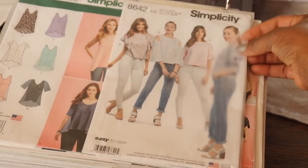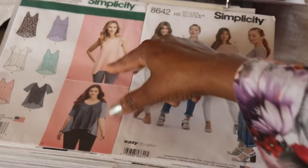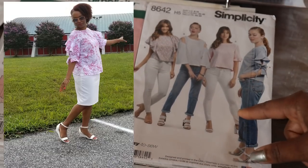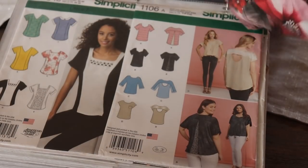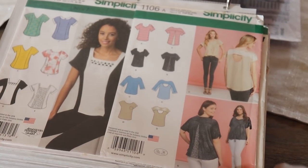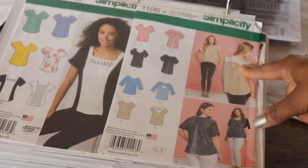The next one is Simplicity 1107. I made this pattern this summer. I did View C but omitted all the seam lines in the middle and made it just a solid. The next one is Simplicity 8642, and I just finished this one this summer as well. I did it in a pink polka dot pattern, View A. The next one is Simplicity 1316 — a really cute top with color blocking options. And Simplicity 1106 — I picked this up because I have a membership with Creative Bugs and this is one of the patterns they have with a tutorial. It's a cute pattern, and you can do color blocking with it.